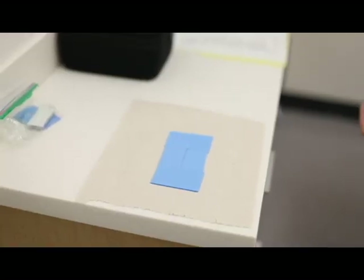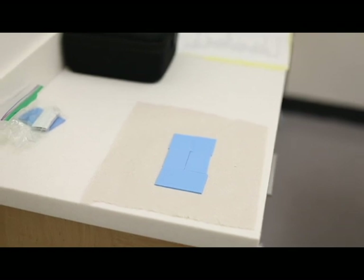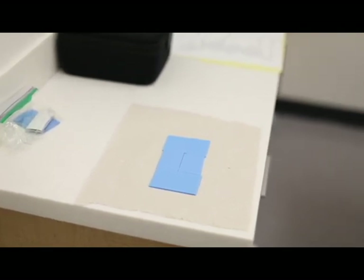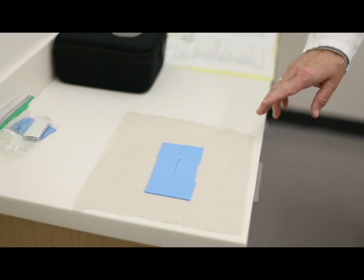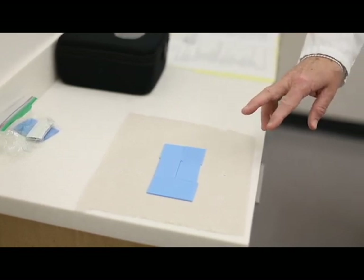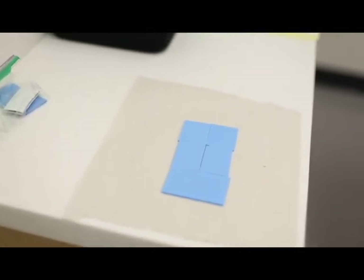What I have here is a sheet of Almore wax that has been cut into the dimensions we use for centric records as well as for a protrusive record. The single smaller pieces are used for the centric record. The double length piece is used for the protrusive record.